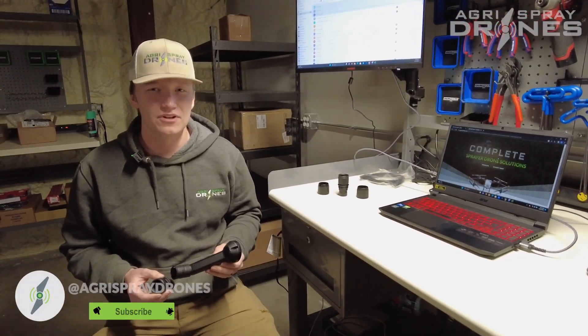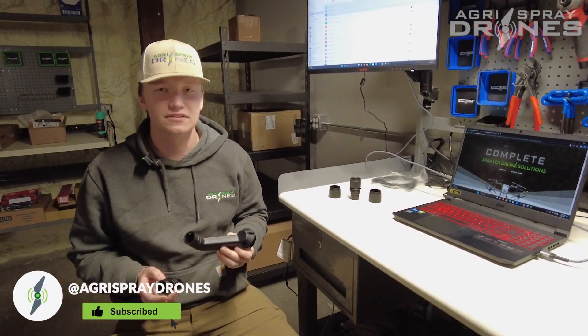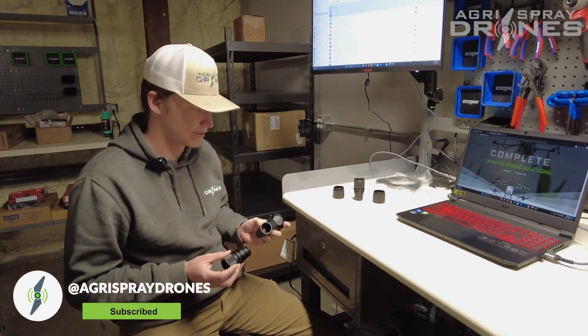Hey everybody, this is Zach with AgriSpray Drones and today we're going to be talking about the centrifugal spray rod and its hole setup.